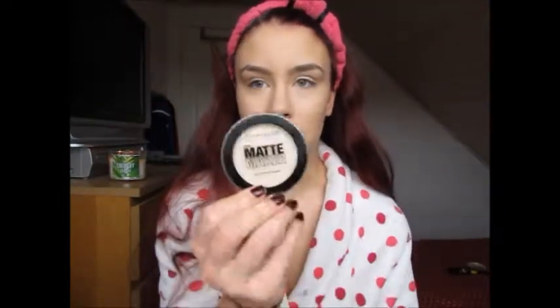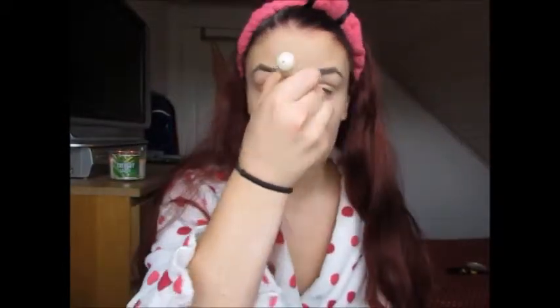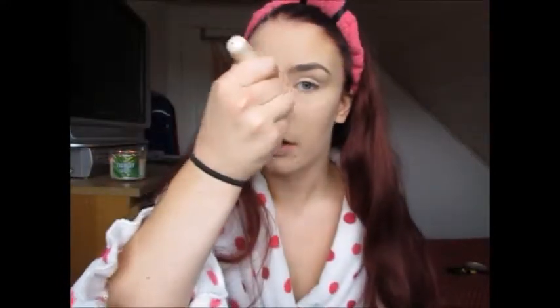Now I'm going to set my entire face using the new Matte Maker Mattifying Powder from Maybelline in the shade 10 Classic Ivory, and to do this I'm using a Bare Minerals multitasking face brush. I'm focusing mainly on the t-zone — my forehead, nose, and chin — because that's where I get oily, and also under my eyes so that my concealer doesn't crease.